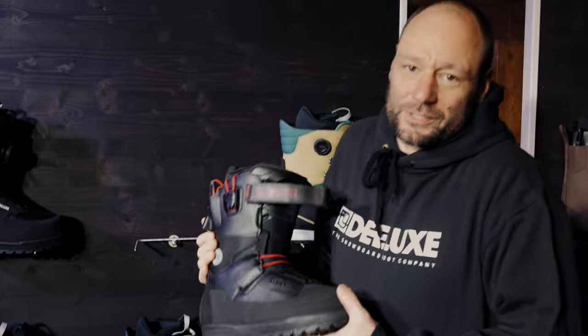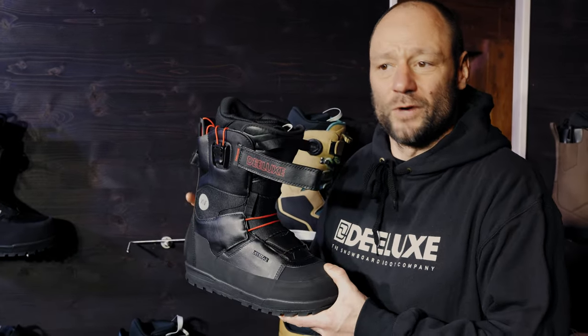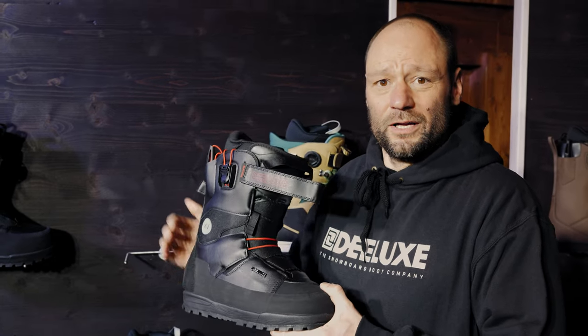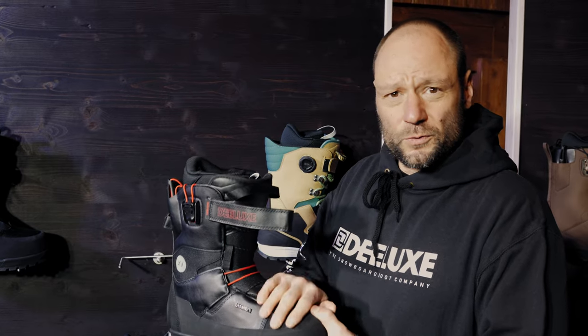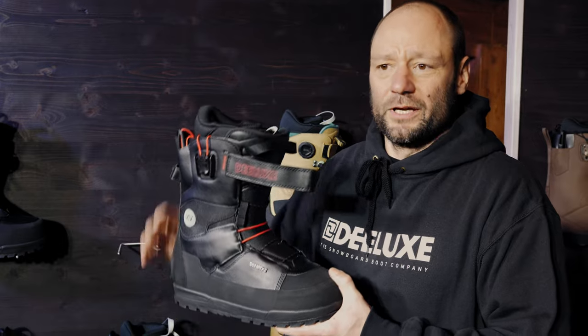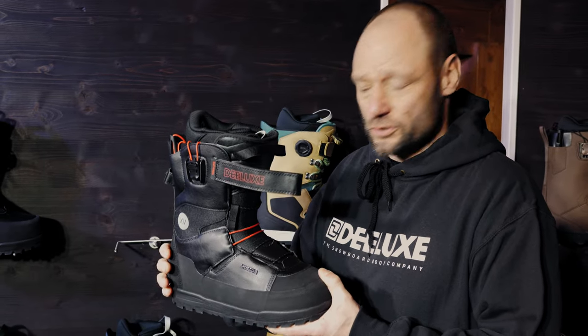We have our gold standard in split board boots, which we consider is the gold standard. It was the first one. It's the Spark XV. We developed it with Xavi Delarue. It's been more than ten years now that this boot is in the market and every single year we improve the product. Now we are at a level where we feel it is on point. It is a real classic. It does a great job for everything you need for a mission.